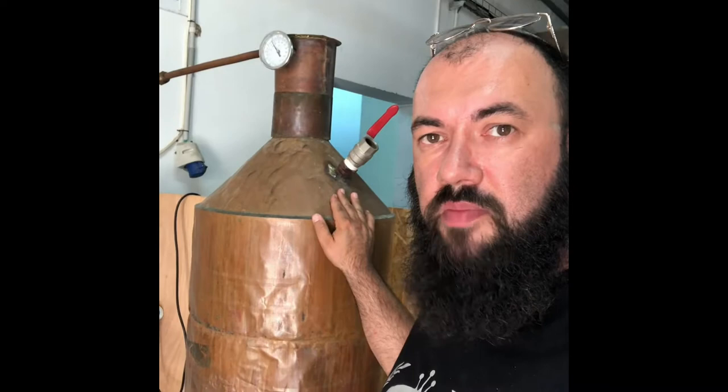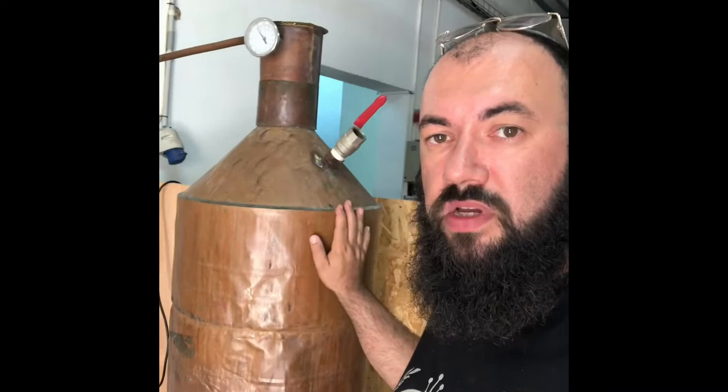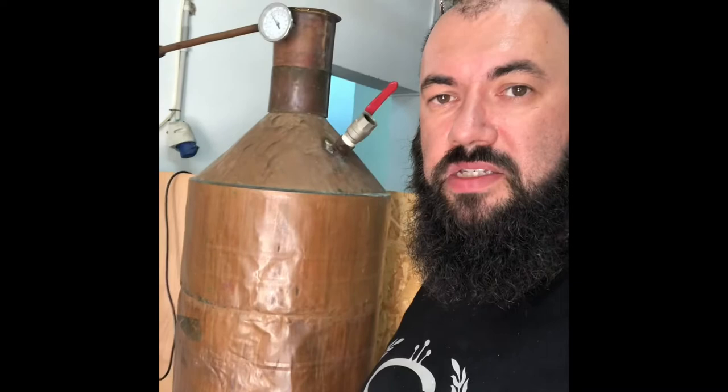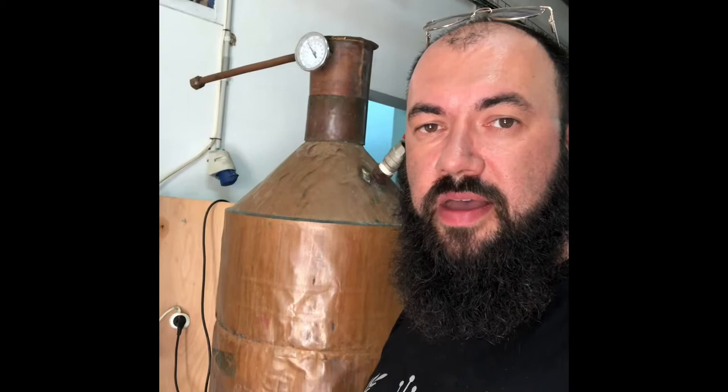We worked this still for about 11 months before we got the still I'm about to show you. So a 120 liter moonshine still, worked really, really hard, had the bottom replaced three times. At times sleeping next to the still with the alarm on and just basically working nonstop, building that family recipe and that DNA that we're looking for.